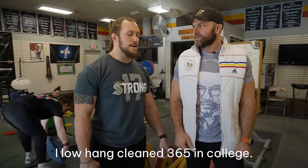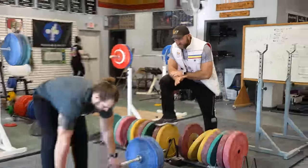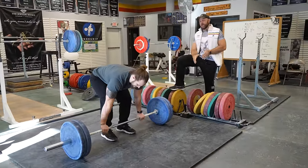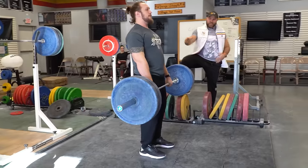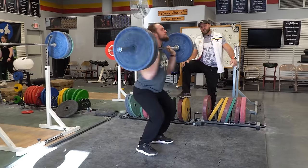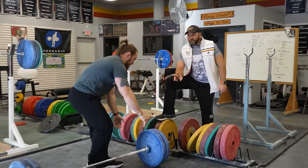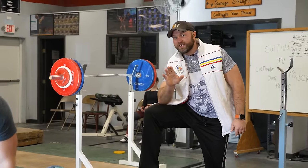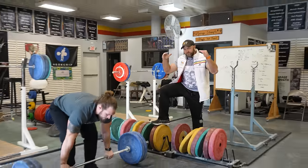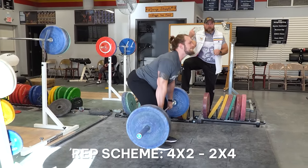Low hang clean — 365 in college. DJ's going to execute a perfect low hang clean. We wanna see him pick the bar up with good technique, set his back, and use a nice slow eccentric down below the knee. Then he changes direction and absorbs that energy nice and tight. We do four doubles building up to a heavy set of two, then two drop sets of four where we go a little lighter and do them more rapidly.